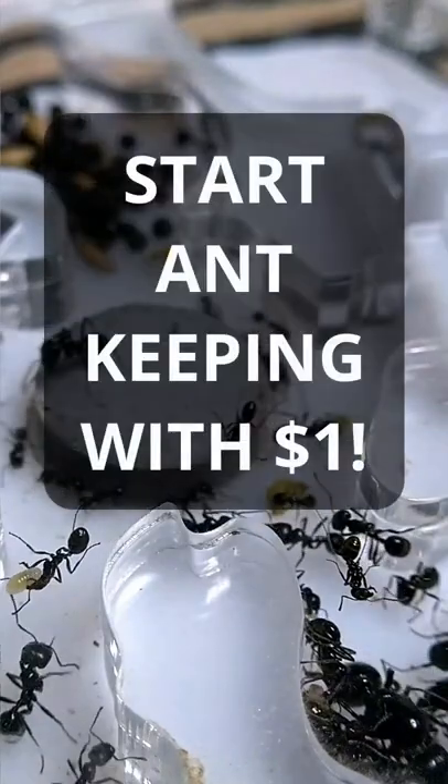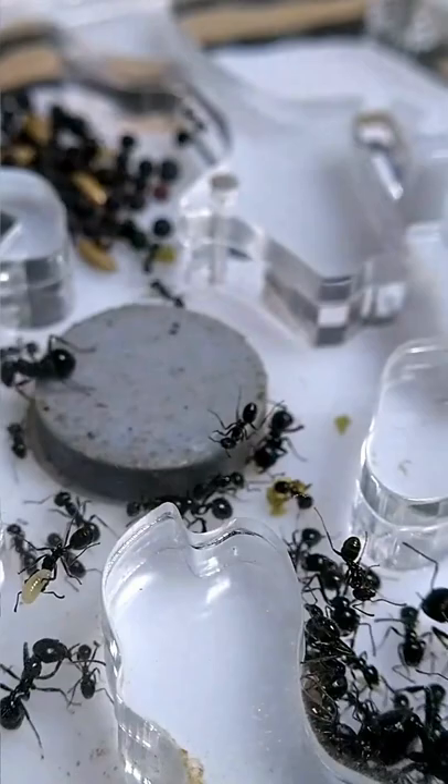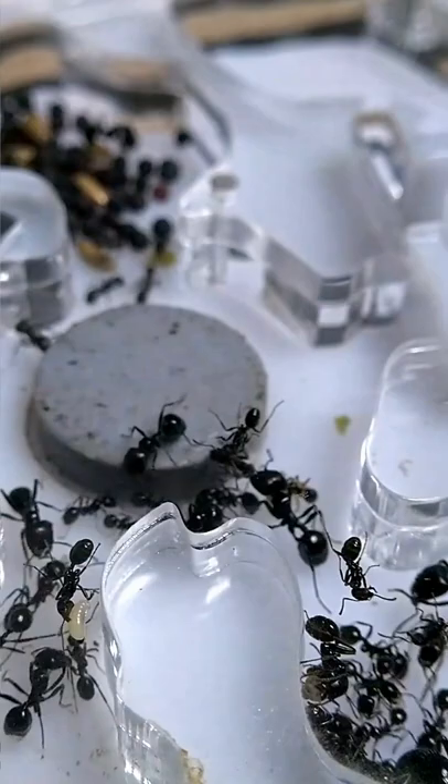So you want to join the ant keeping community and become an ant keeper, but don't want to spend a lot of money on it? You have found the right video. The first thing that we need to start our own journey in this unusual and underrated hobby called ant keeping is a queen ant.